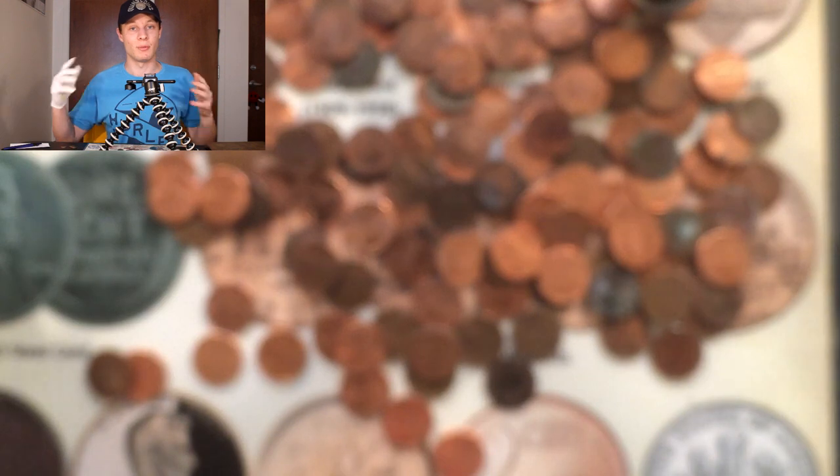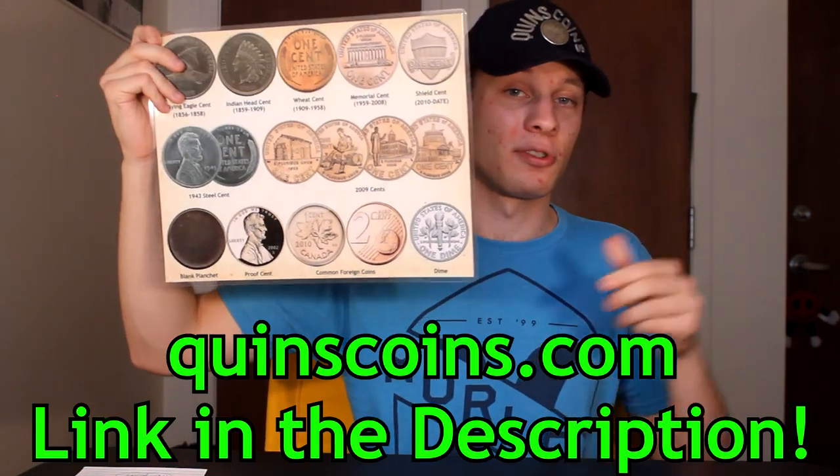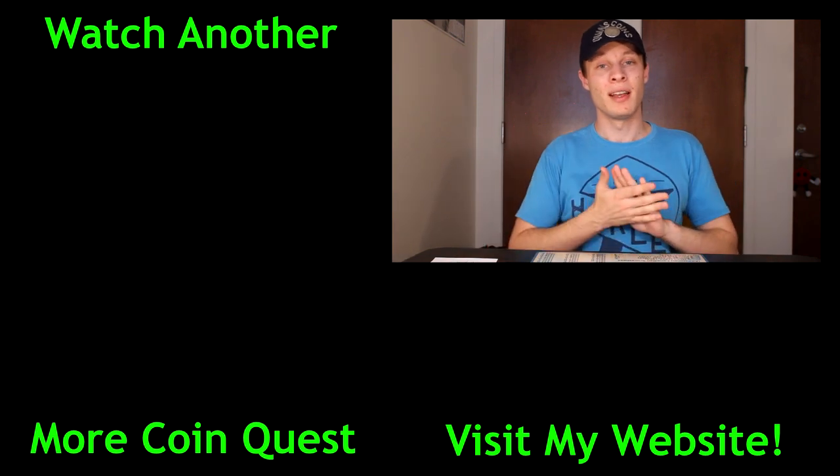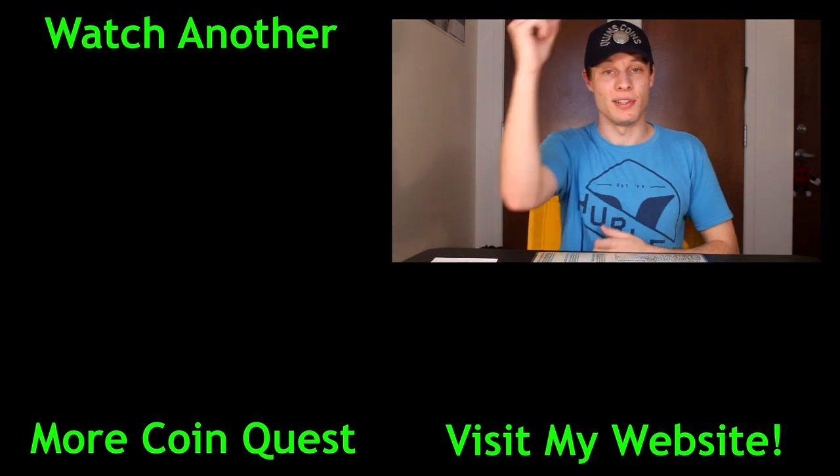That is it for the box. In today's box we were able to get 16 common wheat pennies, five Youngheads, and six 2009s, plus the one 1950 that we put into the book. That comes out to a total score of 116 points — a very good box. Anything over 100 is good, and this was especially good. We didn't get anything super rare, but we got a huge volume of wheat pennies — by far the best wheat penny box in the series with about 17 wheat pennies. If you want to get these coin roll hunting placemats, head over to quinnscoins.com. Thank you so much for watching — my name is Quinn, and this is Quinn's Coins signing out.